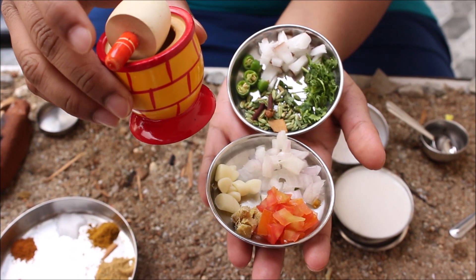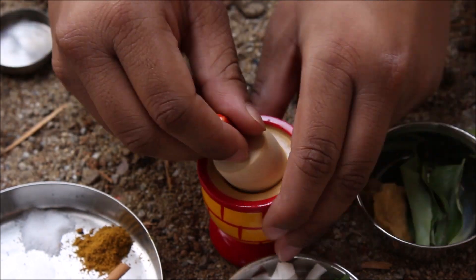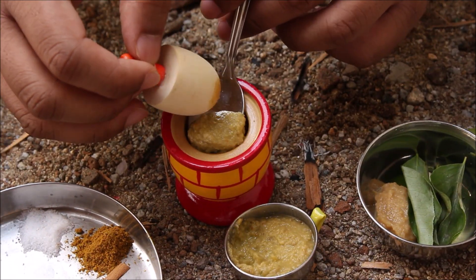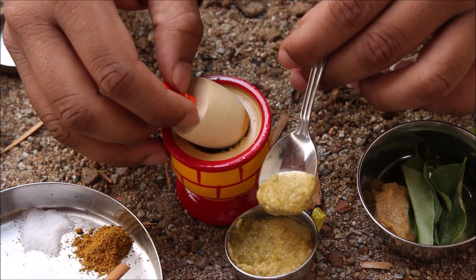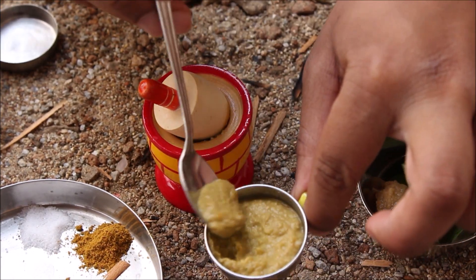I will mix it up with this grinder. Now I will mix the ingredients. The paste is ready. Let's mix it up. The masala is ready.